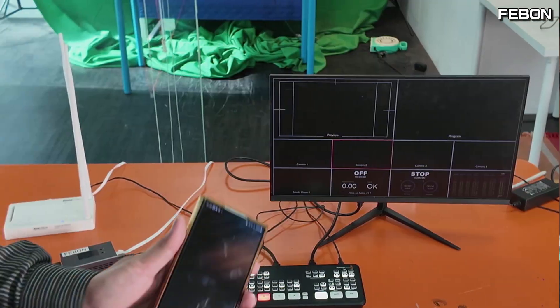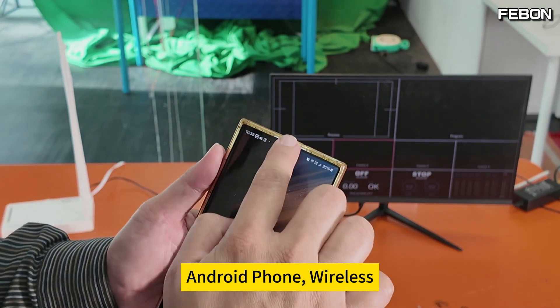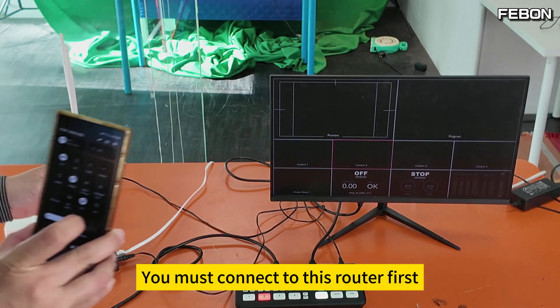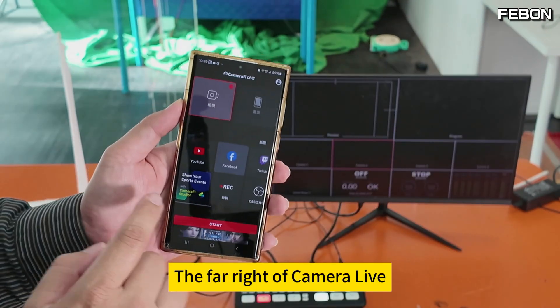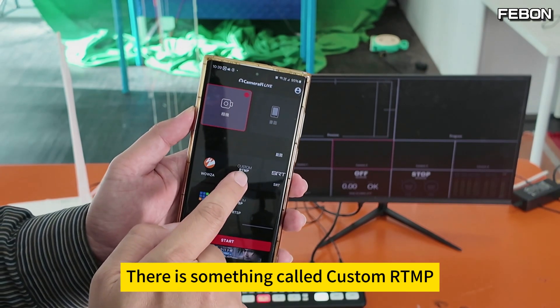Next, I'd like to introduce how to turn your Android phone into a wireless camera. Your Android phone must connect to this router first. Then you need to download the app: Comorophy Live.